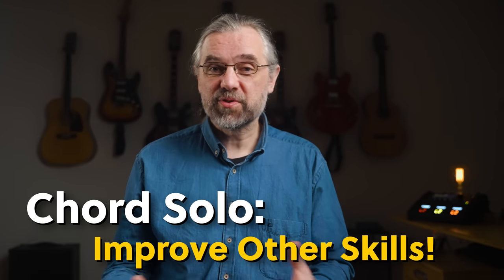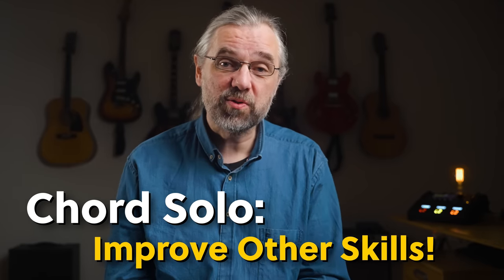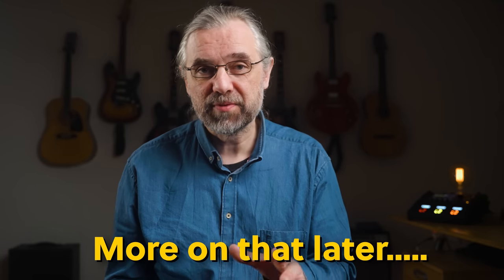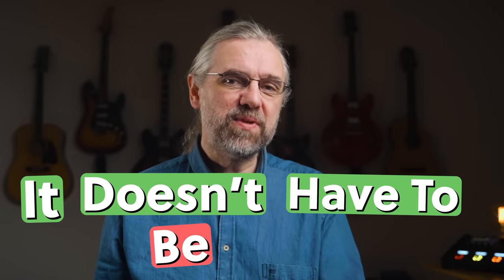So of course I had to figure this out. Besides being a great sound that you can use in your solos, working on chord solos will actually teach you things that will help you level up other aspects of your playing as well. And it doesn't have to be that difficult.